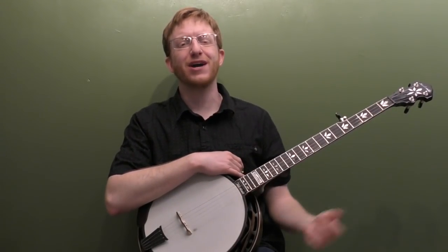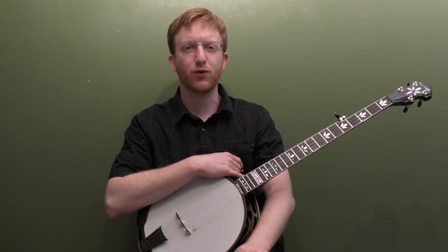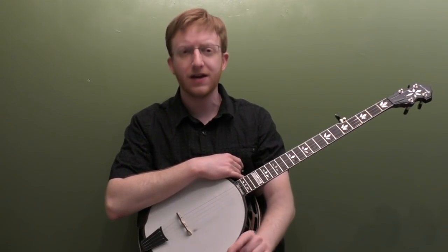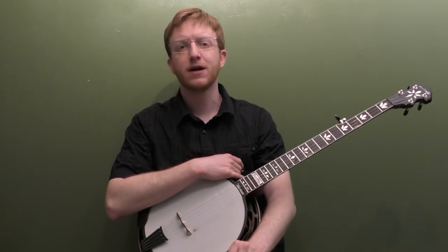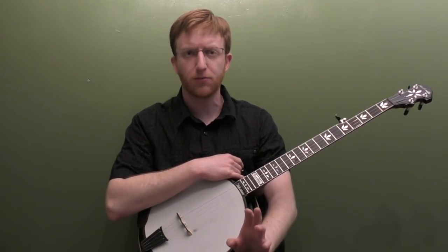All right, everyone out there in banjo land, Mike Heading here. I worked up an old blues tune this week — The House of the Rising Sun. This song's been done in blues, like Lead Belly. It's also been done in classic rock by The Animals or Bob Dylan. This song is sometimes done in six-eight time, but I chose to do it in four-four, to make it a little more bluegrass, a little more banjo friendly.